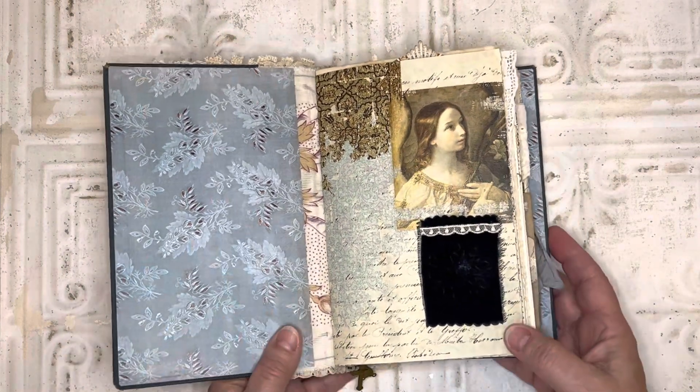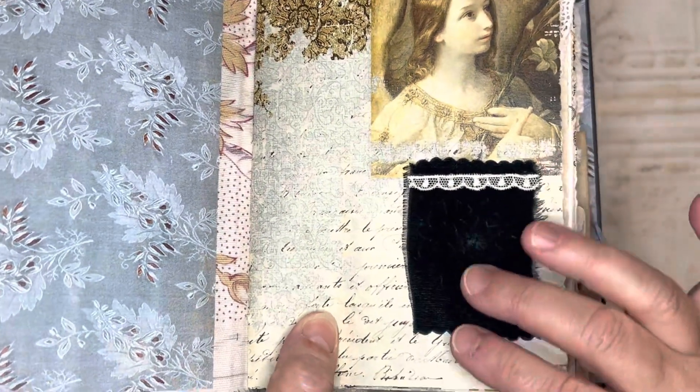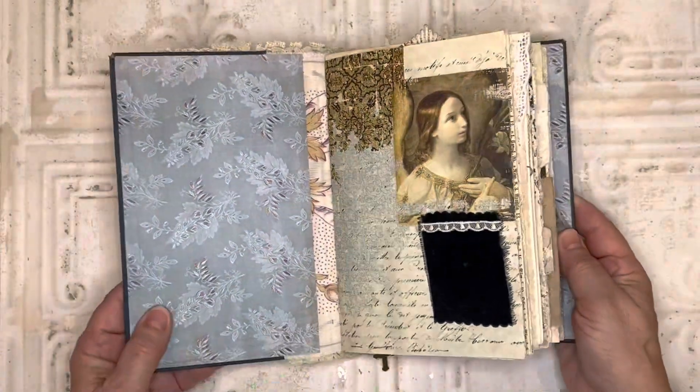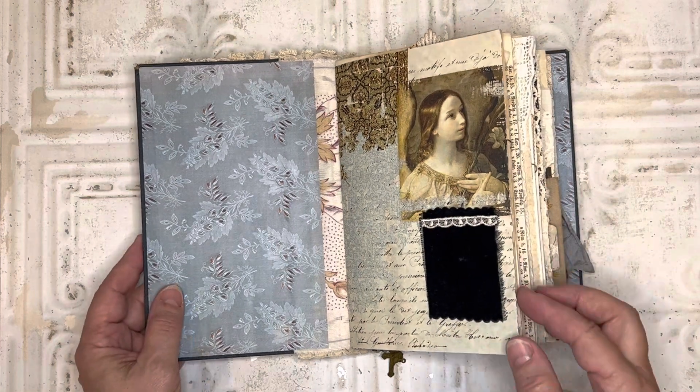On this first page, I added this piece of velvet and I did do some embossing on there. The camera may not pick it up, but it just adds a little bit to that piece and then I just trimmed it with some lace.